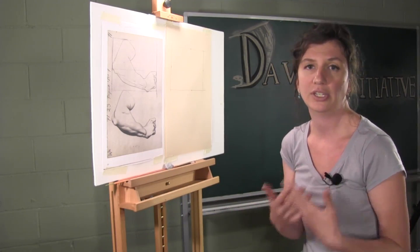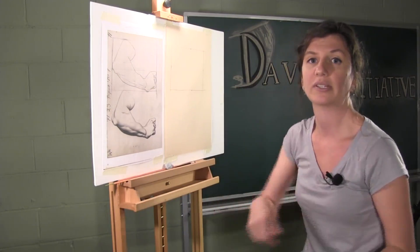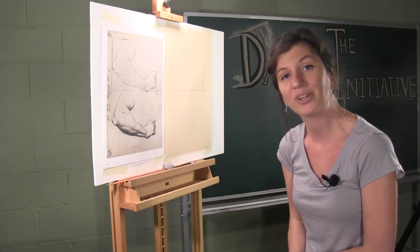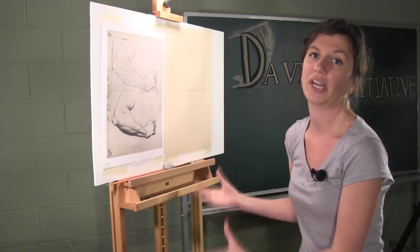Essentially what we're doing is teaching students some really fundamental drawing skills. The best way for them to learn is to actually see it and do it for themselves. That is the reason why this drawing course was so effective when it was created, and why students today can learn so much from going through the process as it was intended by the instructor.